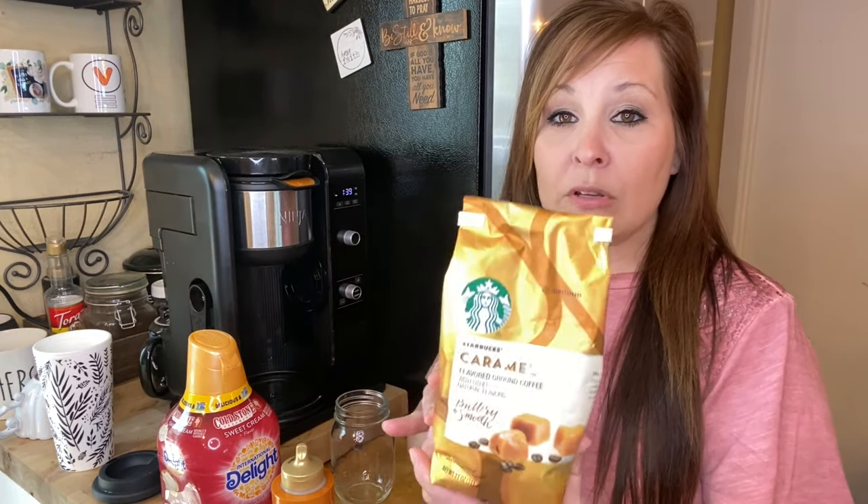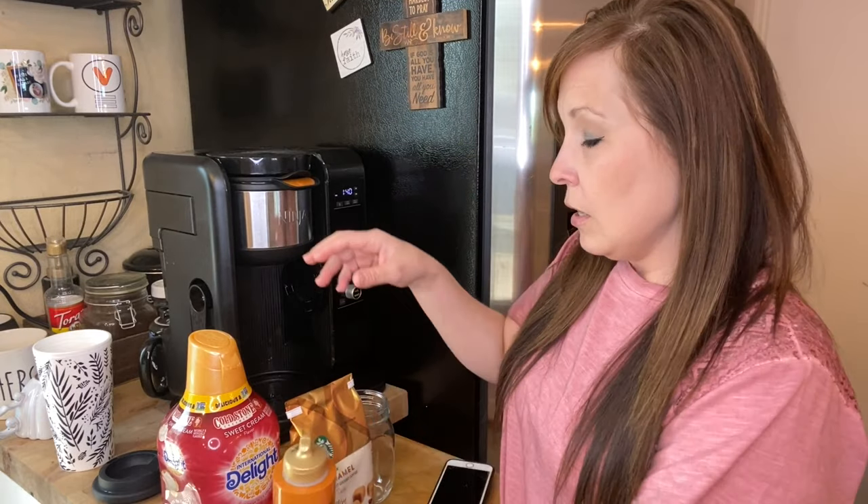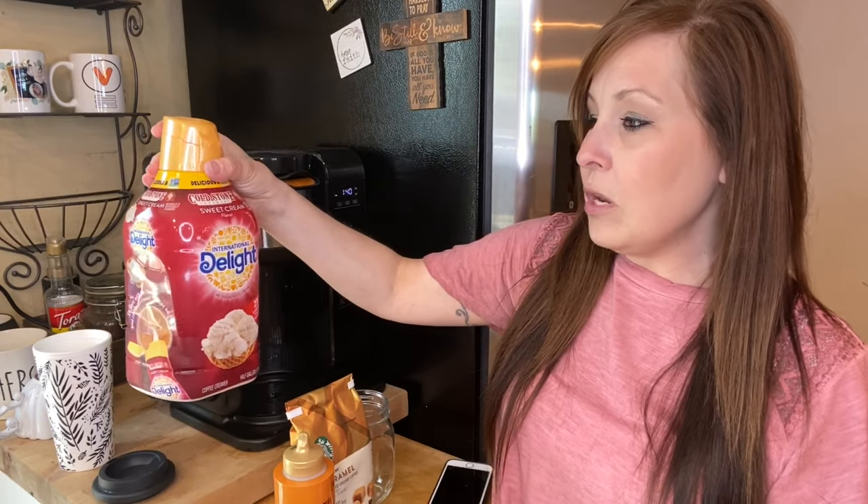Here are the things we are using to make this caramel iced coffee: we have the Starbucks Caramel Buttery and Smooth coffee, the Torani caramel syrup to go in the cup, and the Sweet Cream Delight creamer.